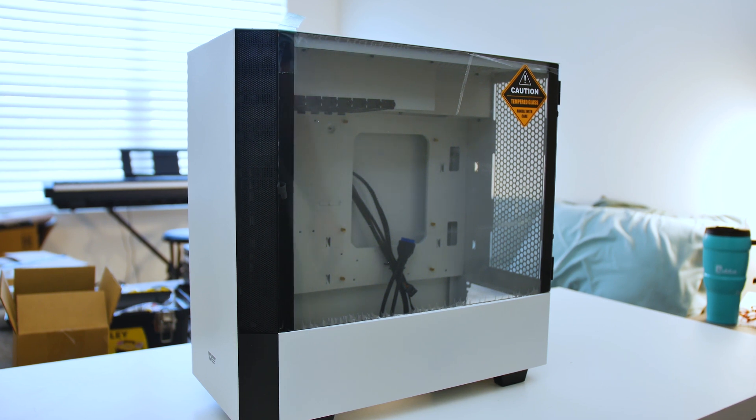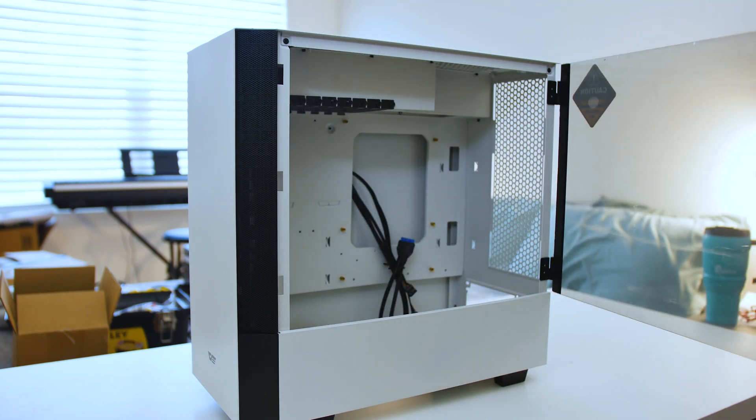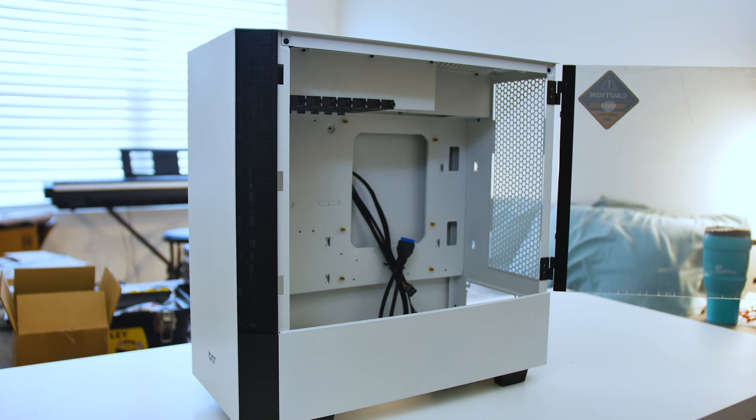Today we are looking at the Dark Flash DLV-22. We are doing a build-with-me kind of video, so we're going to go through this build together and I'm going to show you guys what it's like building inside of this case. This is from Dark Flash, it's $170 off of AliExpress. What's very special about this case is that it is mounted to be on the left side of your desk. There are a couple cases which come stock on the right side but have the modularity to go over to the left, but this comes right out of the box on the left side. The motherboard mounts over against this wall, so it's going to be a little bit different perspective and I'm very excited, so let's get into it.